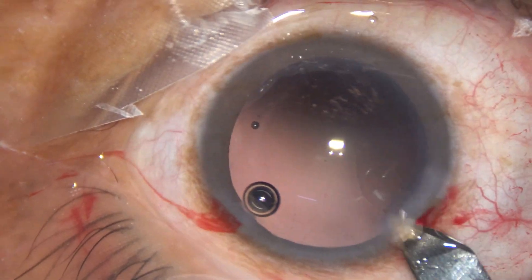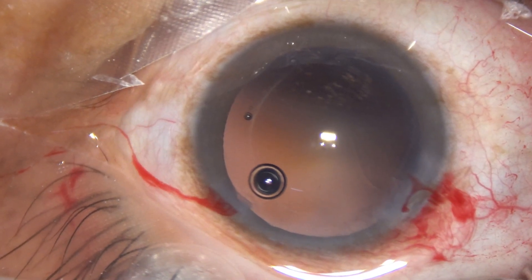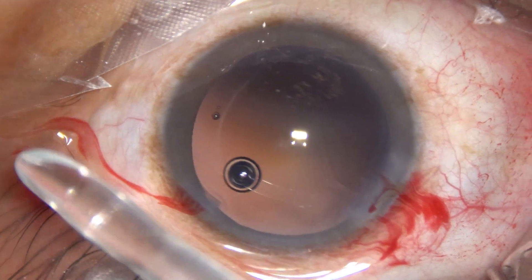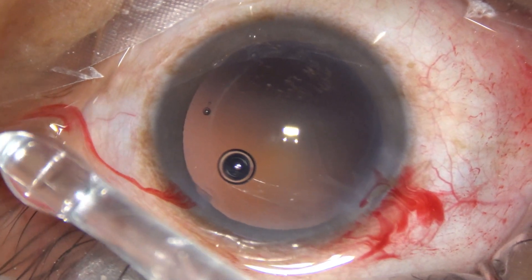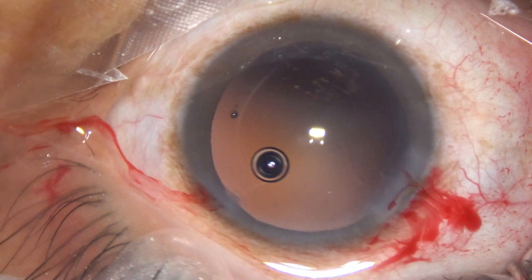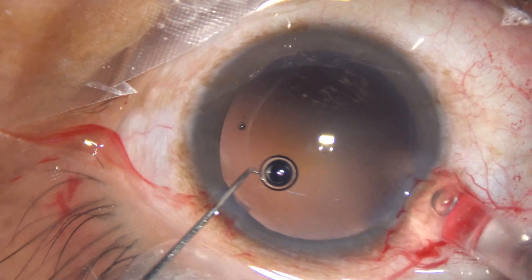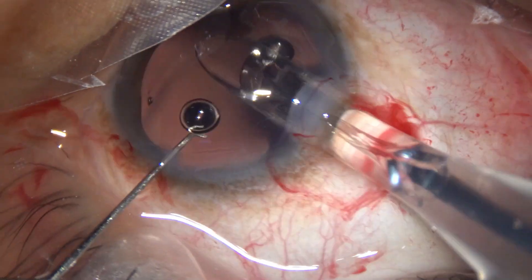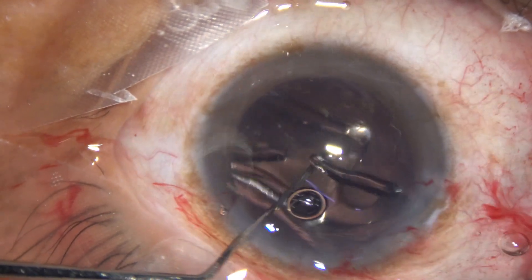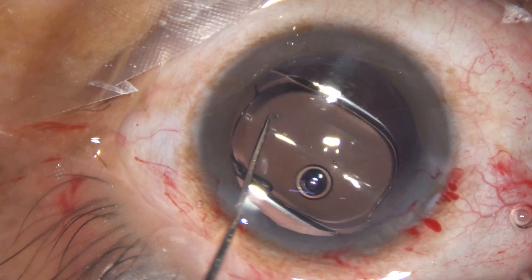Now I enlarge the main wound a bit because I am using a B cartridge, and a hydrophobic acrylic single-piece monofocal intraocular lens has been selected in this case. Here goes the lens. The left hand is my Mohanta's chopper — it is not a Sinskey hook — and here goes the lens. The lens has been placed in the capsular bag.